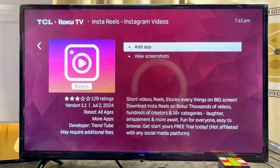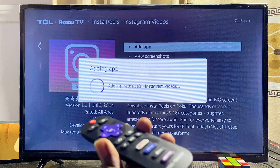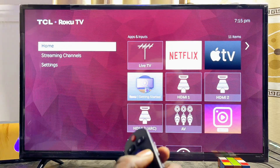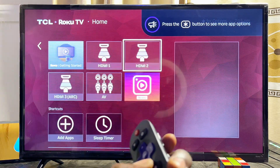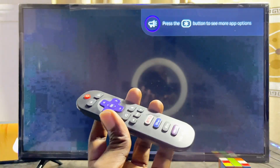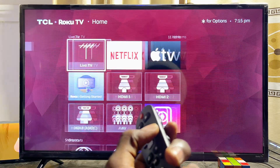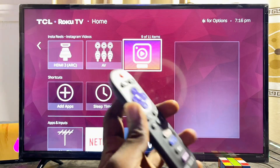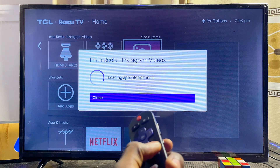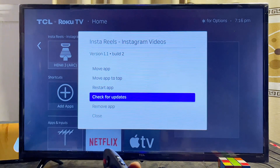Select the app and click 'Add app.' The TV will download and install it in a few seconds. Once done, come back to the home screen and you'll see it listed there. To delete an app, scroll to it and long-press the asterisk (*) button on your remote to see options for that app.